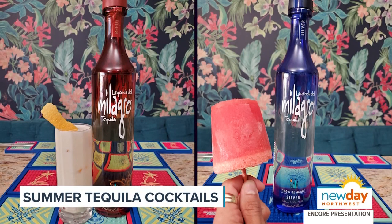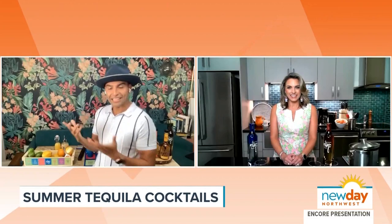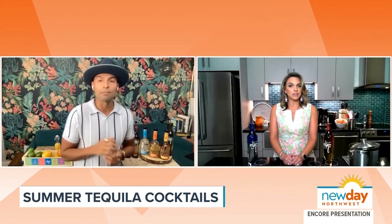Today I will be making two cocktails. The first one is going to be a Dreamsicle — it's a play on a creamsicle. The second one will be a 'Fun Under the Sun,' a boozy paleta. All right, so let's get started!